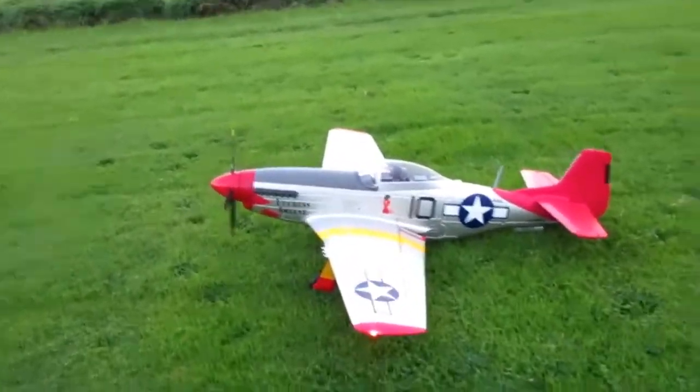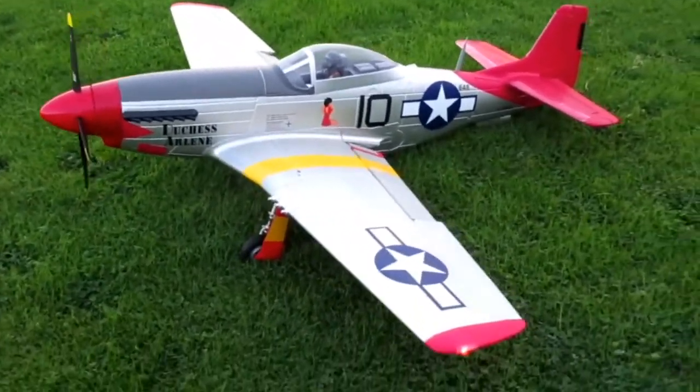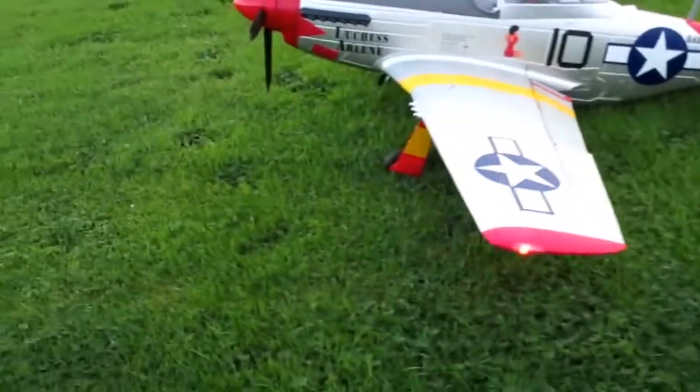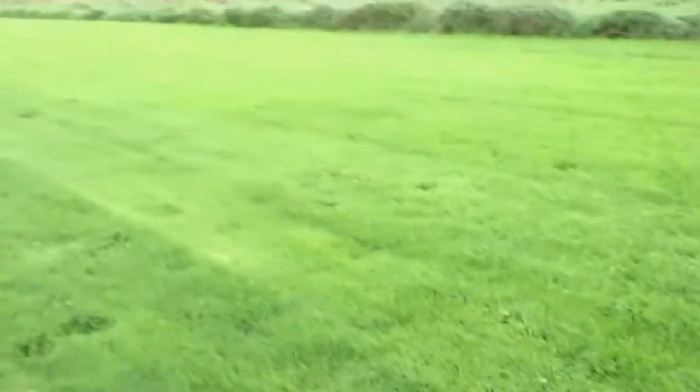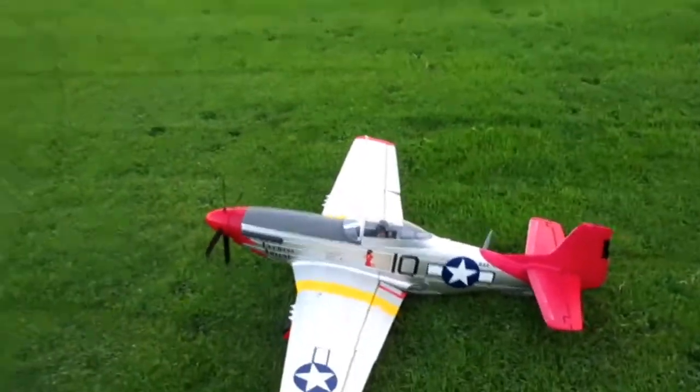We're going to fly the FMS P-51 450mm. It's an oldie but a goodie. The grass is a little bit taller than I'm really happy with, so I'm going to go with half flaps on takeoff. Maybe we can get off the ground quicker.